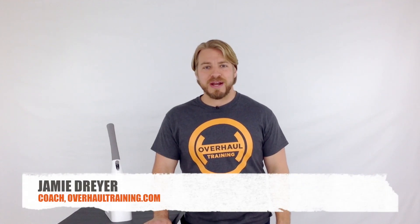I'm Coach Jamie Dreyer from Overhaul Training, and in this video I'm going to show how to release trigger points and get healthy length back into a tight pec minor using the pure wave, a tennis ball, and a gentle PNF stretch.